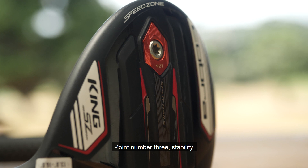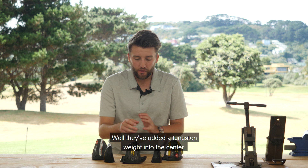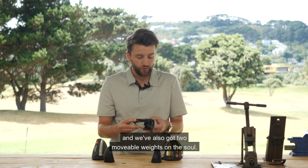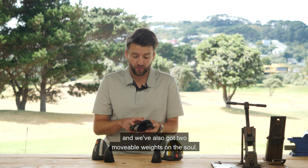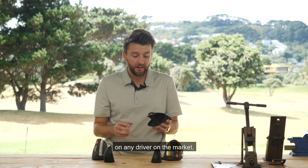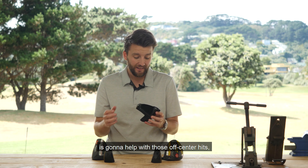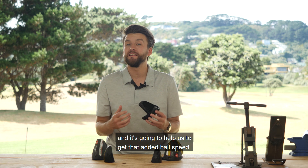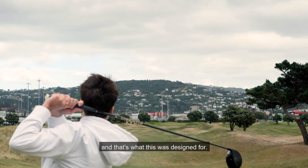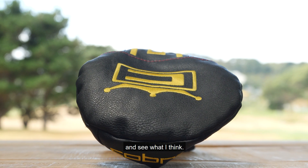Point number three is stability. They've added a tungsten weight into the center right down to the back of the golf club, and there are also two movable weights on the sole. This has one of the lowest CGs of any driver on the market. Having that movable weight down there is going to help with off-center hits, help get that added ball speed — low CG, higher ball speeds, further distance — and that's what this club is designed for.